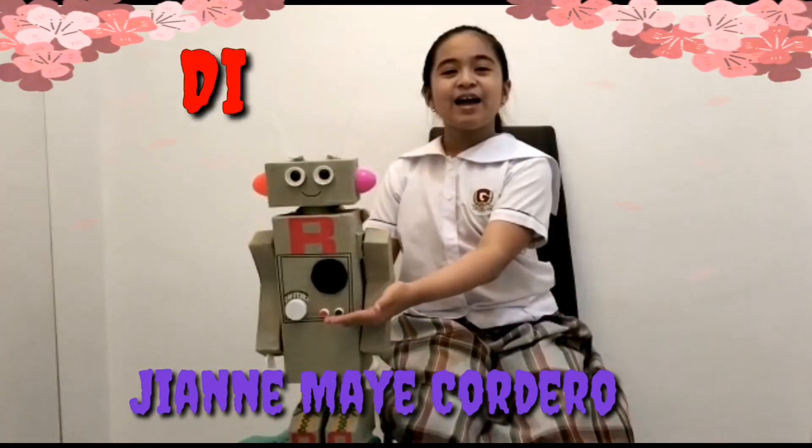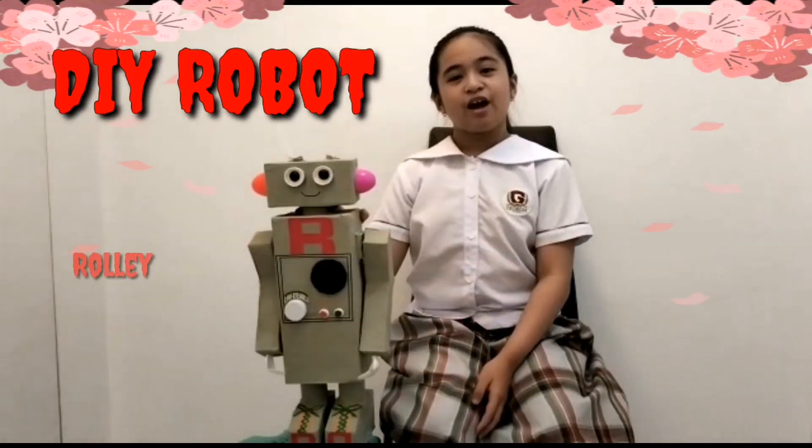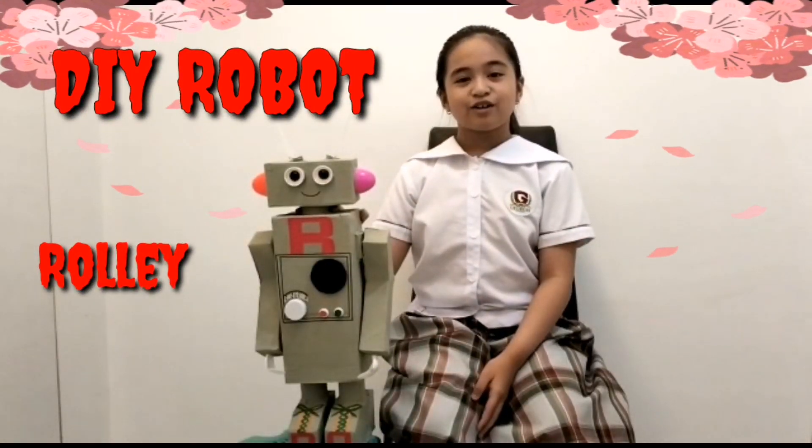Hi, I'm Gianmay Cordera and this is my DIY robot Rollie. Rollie is made of recycled materials.